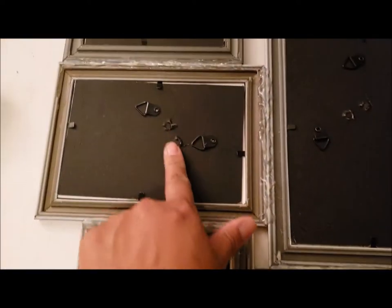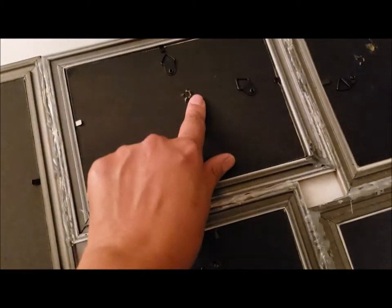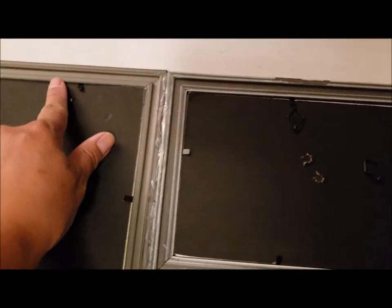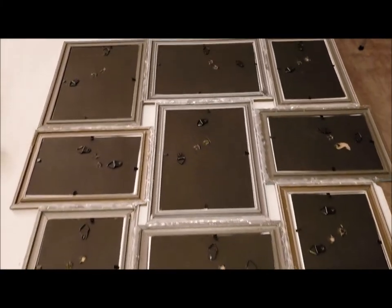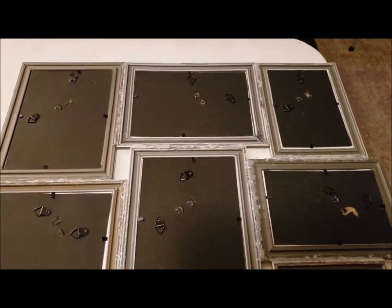I ended up taking off all the little stands — you just grab the whole thing and pull it off and it comes off. I was able to take off that metal piece with it as well. I'm going to use these clips to hang it up. That's what it looks like in the back. I'm going to have Hubby put this on my gallery wall that I'm working on, and then I'll show you what it looks like.